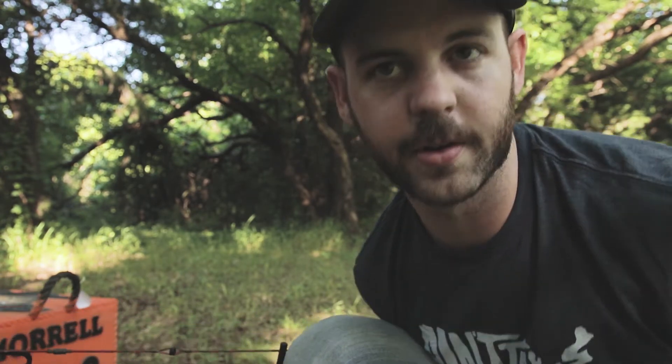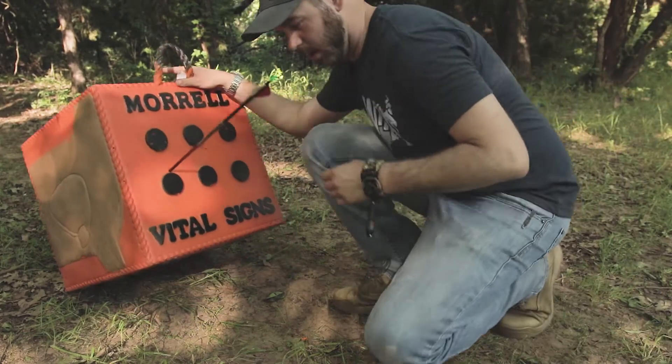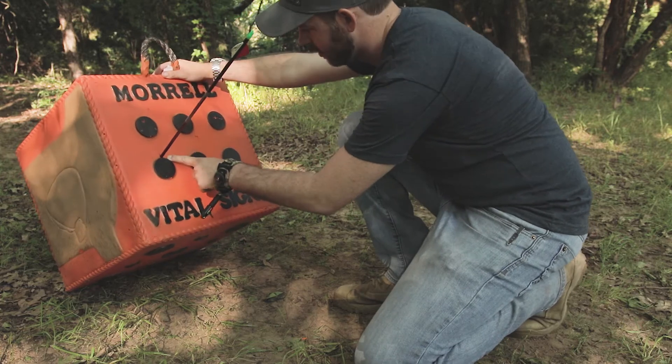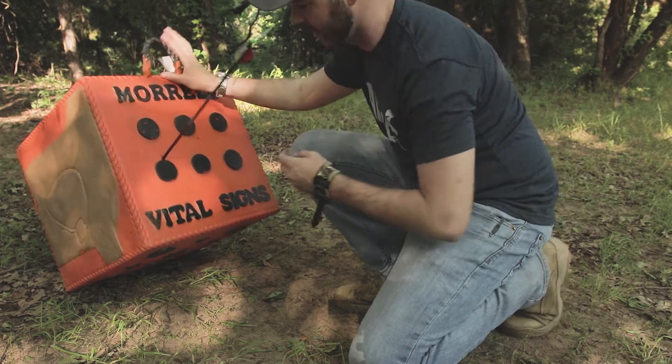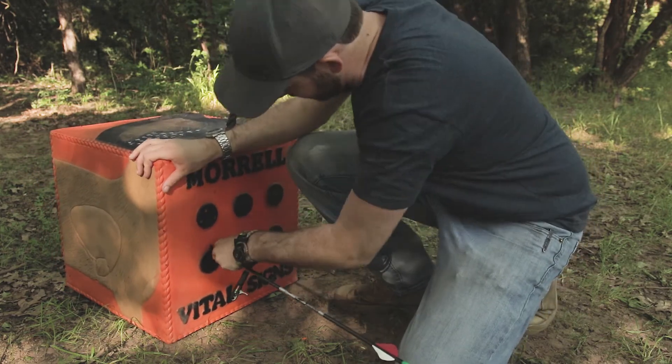That's a solid hit. I was a touch high, and you can definitely see the X mark of where that four-blade went in. Oh man, it's buried down in there pretty good.